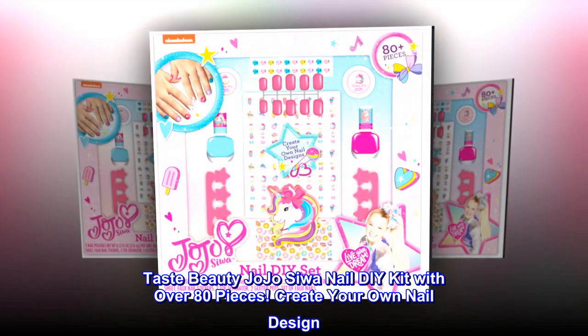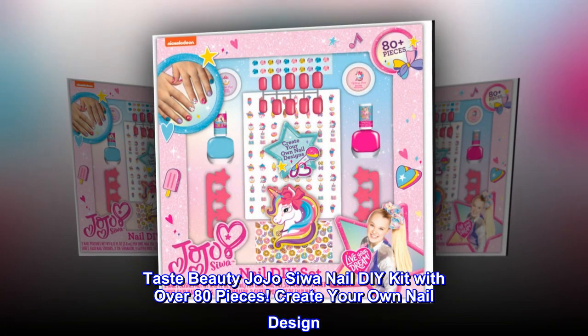Taste Beauty Jojo Siwa Nail DIY Kit with over 80 pieces. Create your own nail design.